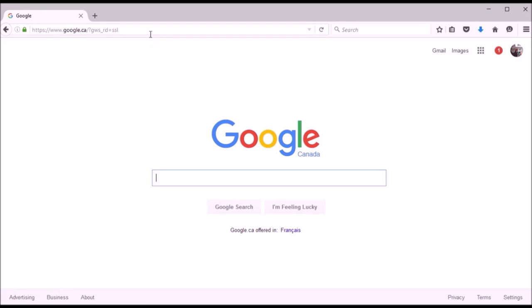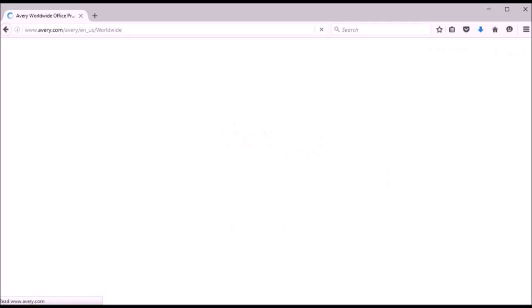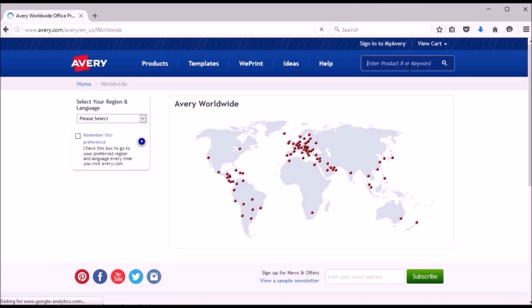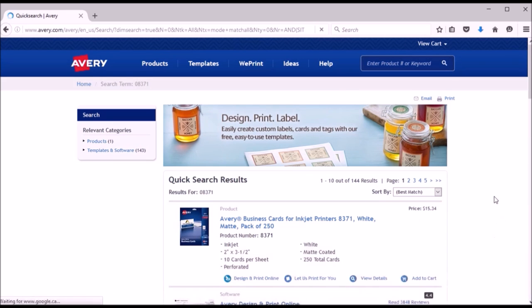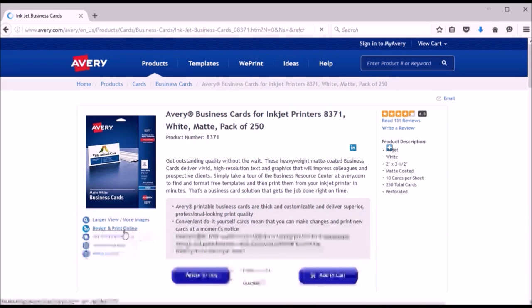Your first step is to go to www.avery.com and type in the number from your product packaging. It'll show you the product and you can click on it. Then come down under the visual of the product and click on 'Design and Print Online.'